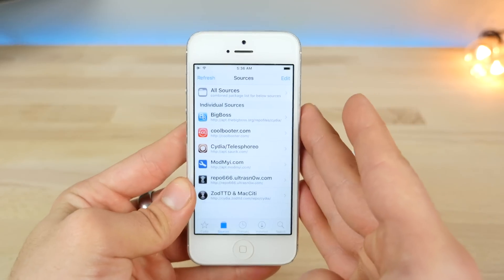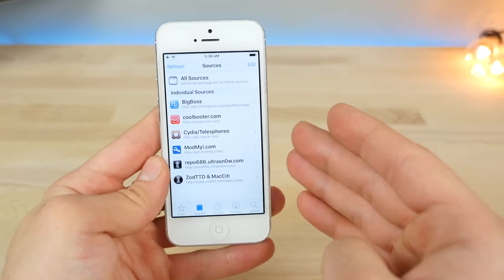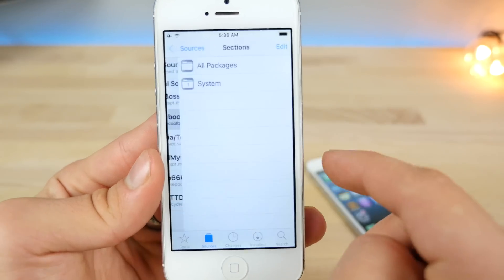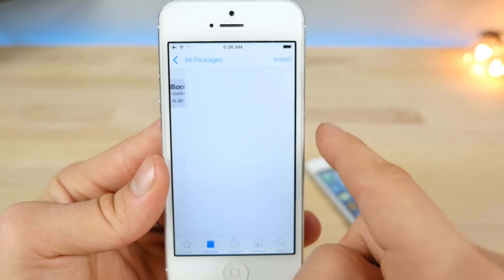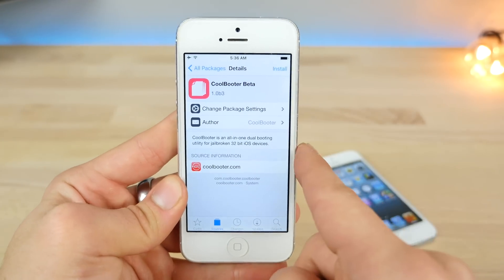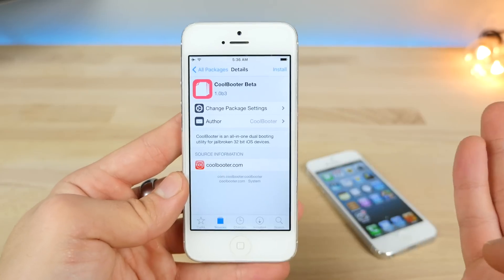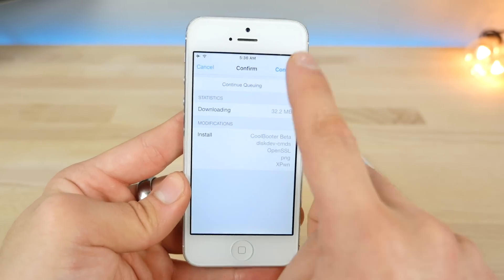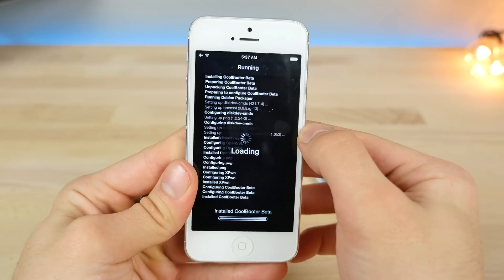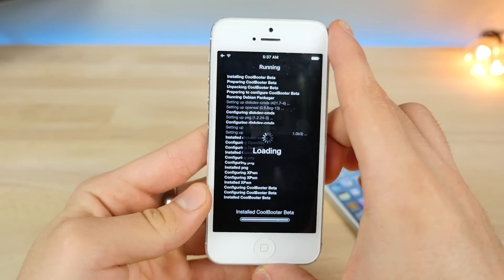Just like installing Bootcamp on your Mac, you need to partition a certain amount for Windows to run on. Inside of the source, all packages — and there it is: CoolBooter beta. This is in beta three, it was just updated yesterday. This is still a beta, so install with caution, but overall there's been a pretty positive response from everybody.